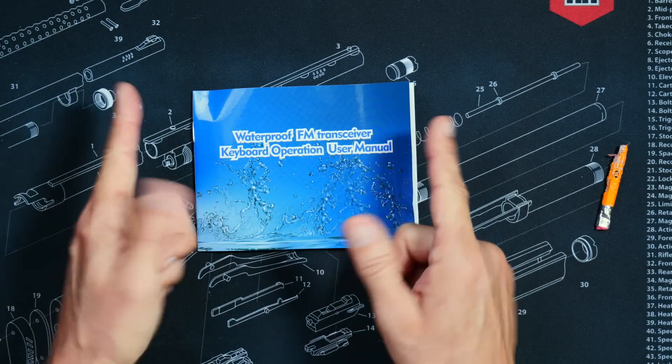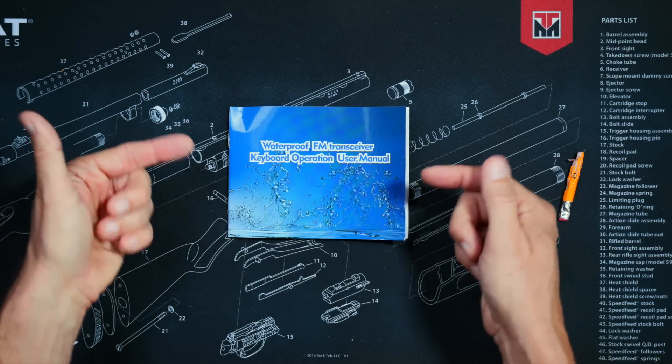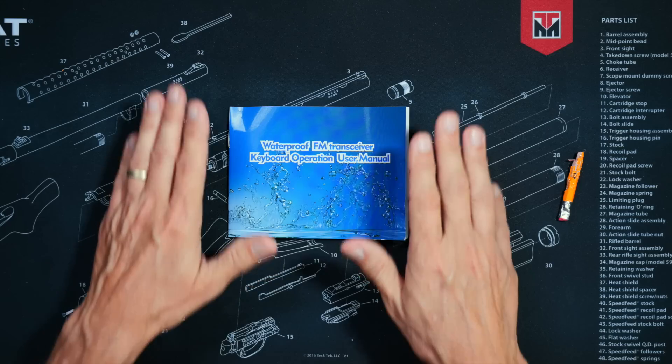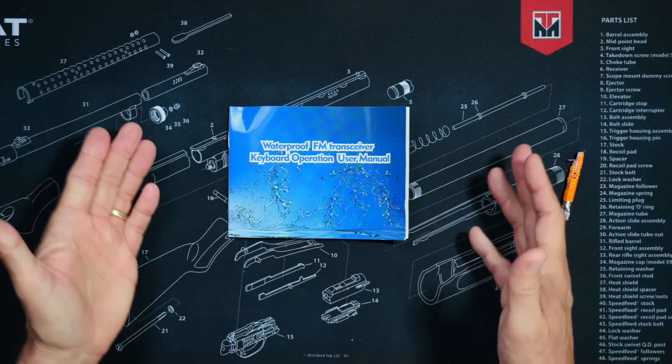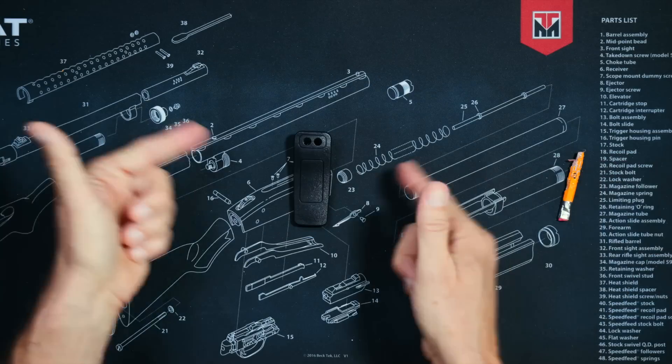However, if you are a licensed and certified ham radio operator, then you should never even need to use a user manual. After all, you passed a 35-question multiple-choice test, so you have already proven to everyone that you know everything.